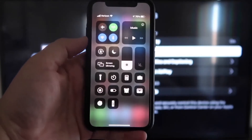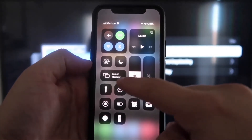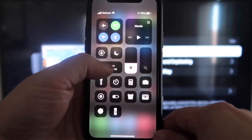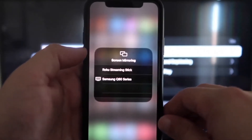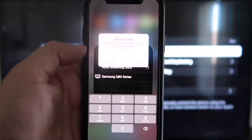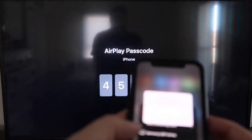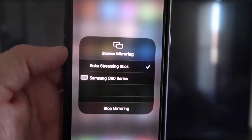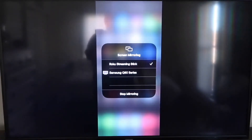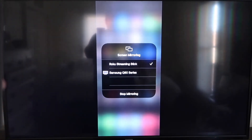Once you're on your iPhone, swipe down from the top right corner to bring up your menu icons. Right in the middle you'll see where it says Screen Mirroring — go ahead and tap on that. You'll see options pop up; at the very top it says Roku Streaming Stick. Tap on that. It'll ask for a code, and on your TV screen you'll see a four-digit code. Type that code into your iPhone. Once it's entered, you'll see a checkmark next to Roku Streaming Stick on your iPhone, and on your TV it will be mirroring exactly what's on your iPhone. To stop mirroring, just go down to where it says Stop Mirroring.